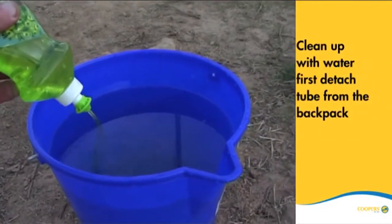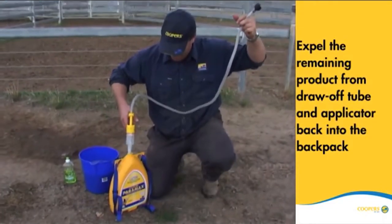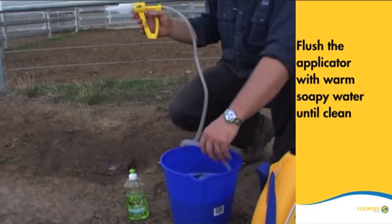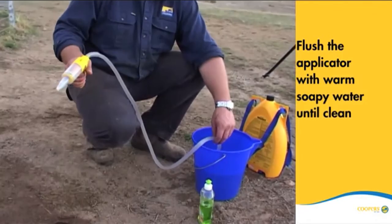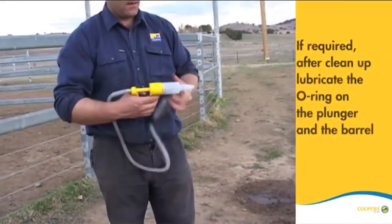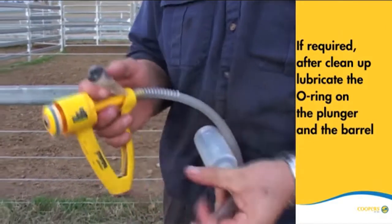Once you have finished treating your cattle with Cooper's Paramax, the applicator can be easily cleaned up with water. Expel the remaining product in the applicator and draw-off tubing back into the backpack, then flush the applicator and draw-off tubing with warm soapy water until clean. After clean up, or if the applicator plunger becomes sluggish at any time during use, it is recommended to lubricate the O-ring on the front of the plunger and barrel as shown here.